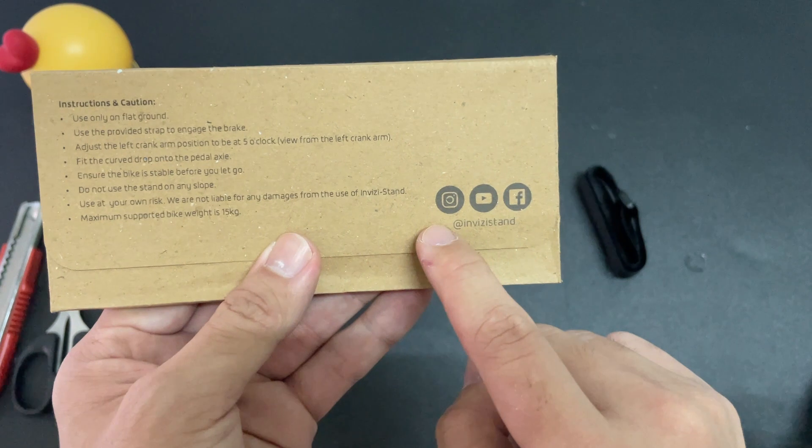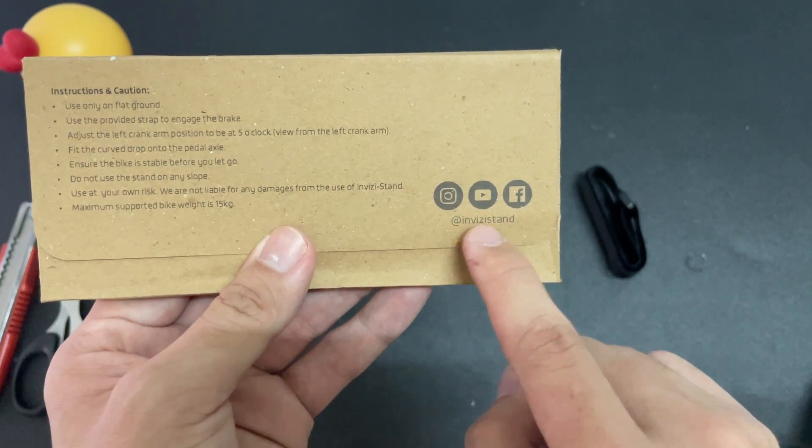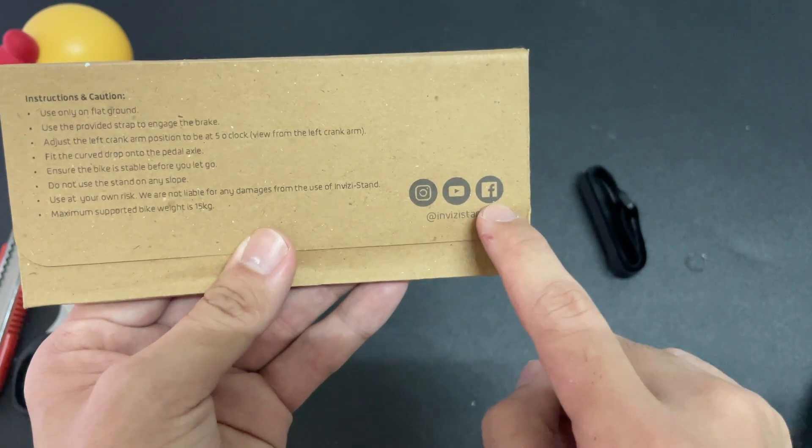You can also follow them on Invisi stand's Instagram, their YouTube, and also Facebook.